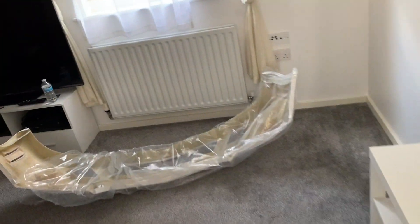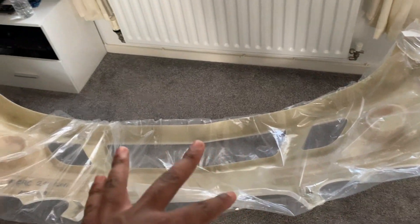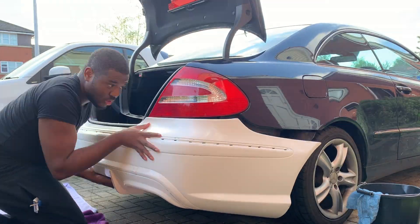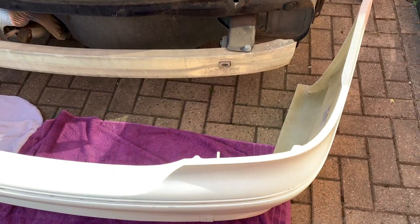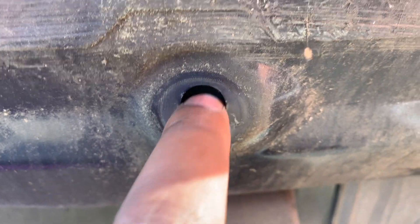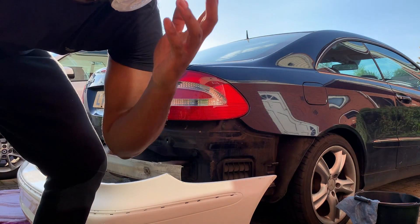I'm going to put the old rear bumper here and cut it in half so I can lay it on top to protect the carpet. It fits — it almost fits. This one goes in perfectly but this one is scraping from here, so I'm going to get my Dremel and sand this bit of metal down a little bit.